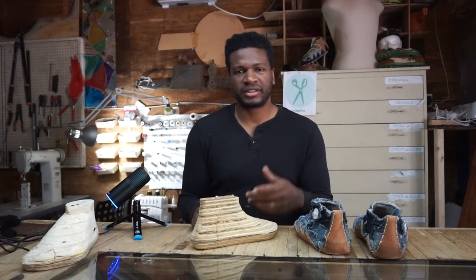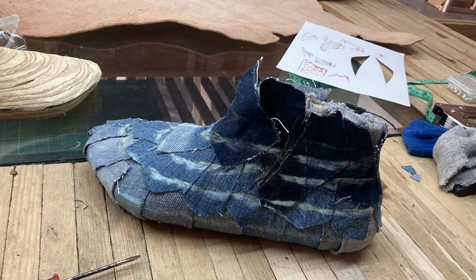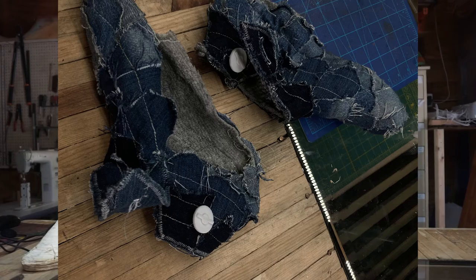But once I took that off, I took it over to the sewing machine and sewed just a couple rows of stitching, just to make sure everything was stitched on there.